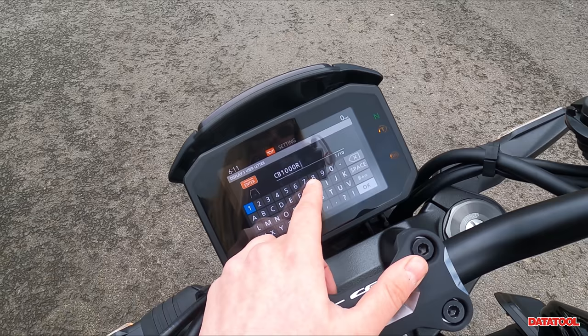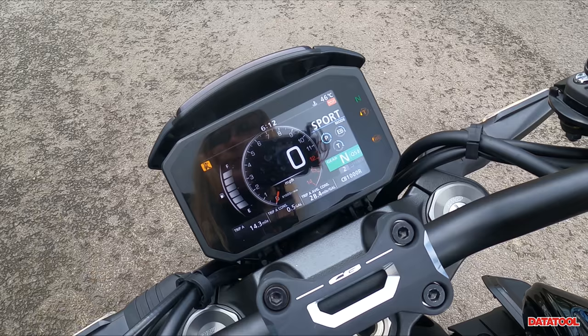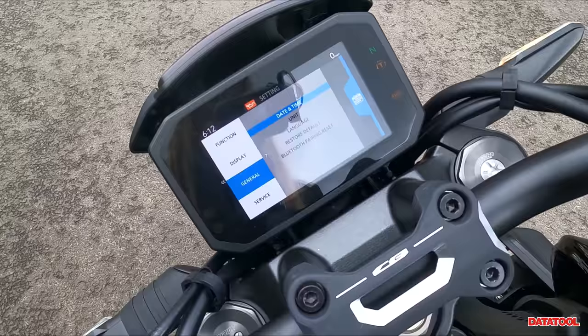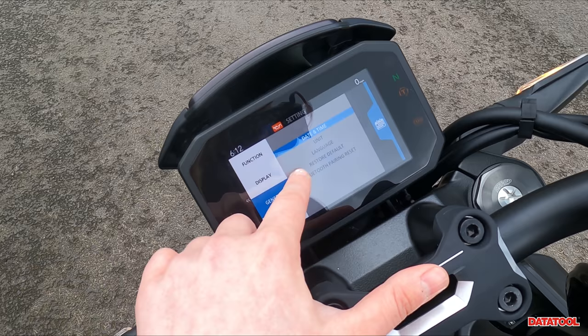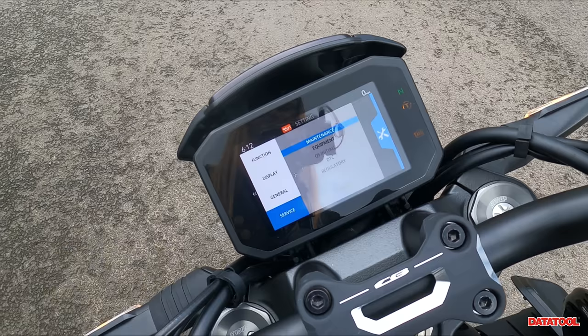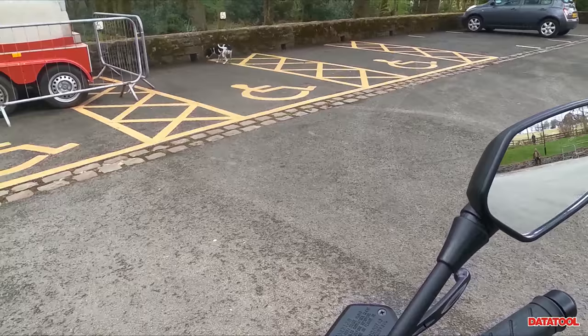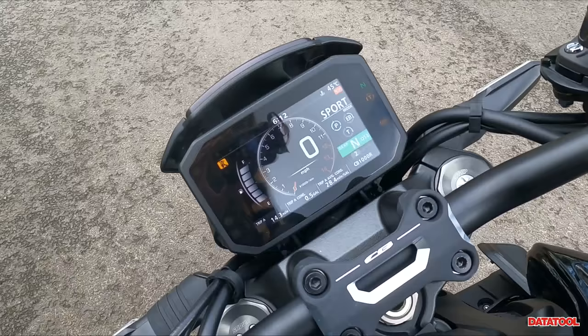There's also a User Letter field — it says CB1000R by default but if you want to be super vain you could put your name in there. Going back and across, General settings include date and time, units, language, restore default, and Bluetooth pairing reset. Under Service you've got maintenance, equipment, quick shifter initialise, DTC, and regulatory. So there are quite a few bits to have a mess around with in there — that pretty much covers the dash.